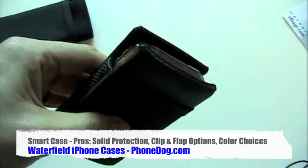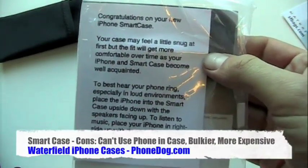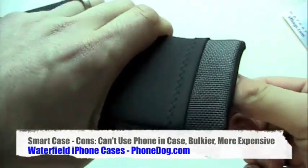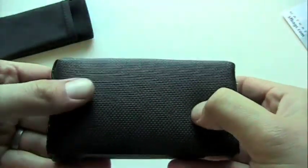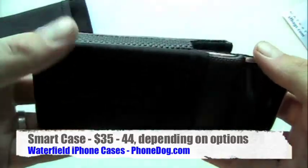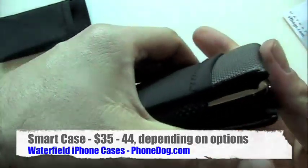It slides right in. The little insert that came with it said your case may feel snug at first, but will get more comfortable over time as your iPhone and Smart Case become well acquainted — well, that's the San Francisco way. This one you can also get with or without the pocket on the outside, and it comes in a bunch of different colors. It starts at $35 and goes up to $44. You can get it with a belt clip or with a flap that folds over the top.